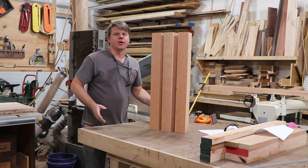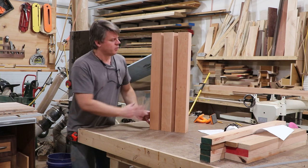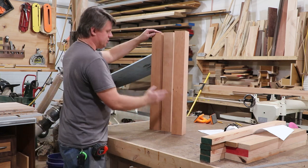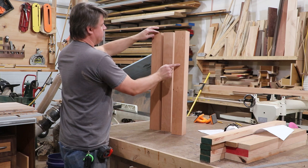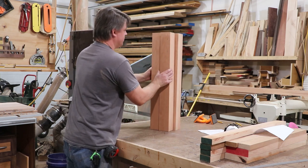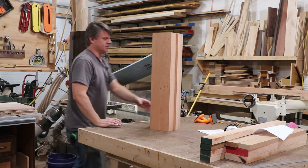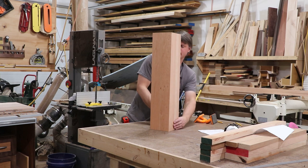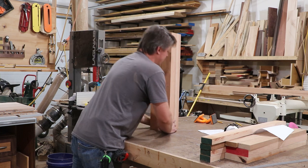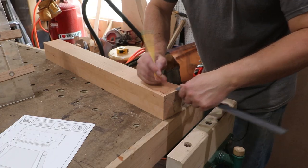I got my legs cut to final length. Now I'm arranging them so I like the best grain facing out, and also matching similar grain together. These two have a similar grain so they'll face frontwards, and the other two will be the back legs. I'll mark them front left, front right, back left, back right, and then we'll get cutting some joinery.